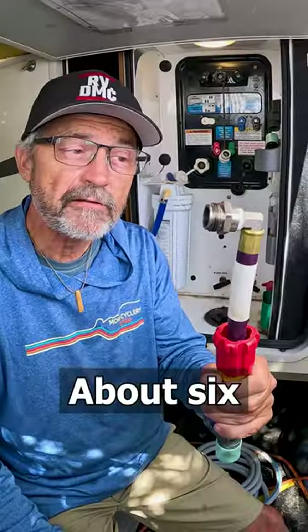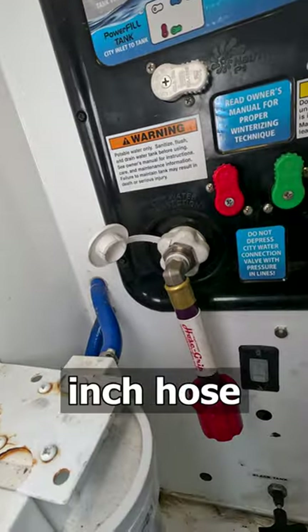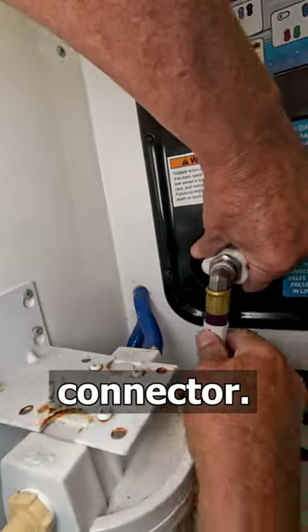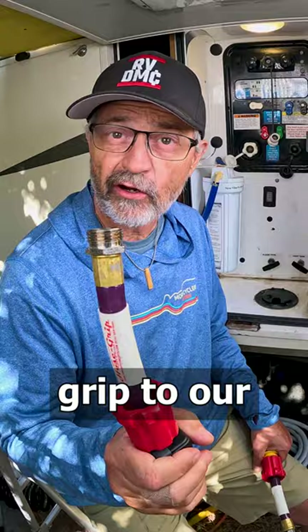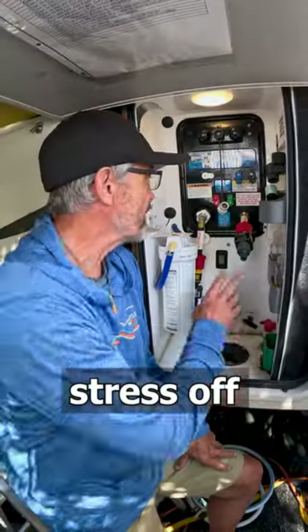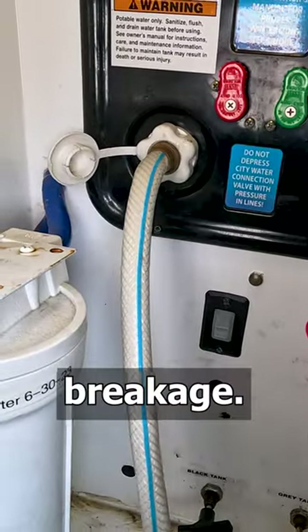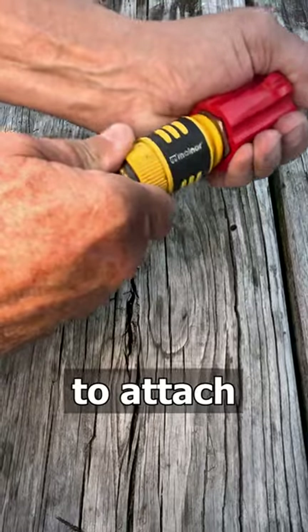About six months ago we added the right angle hose grip with a six inch hose to our water inlet connector and a straight six inch hose grip to our black hose flush connector. This helps take the stress off these plastic water inlet connectors, reducing the chance of breakage.